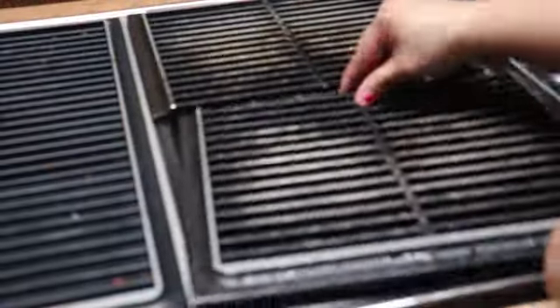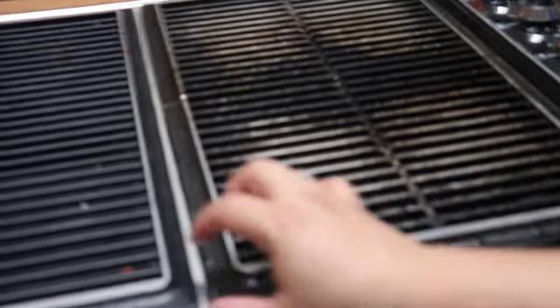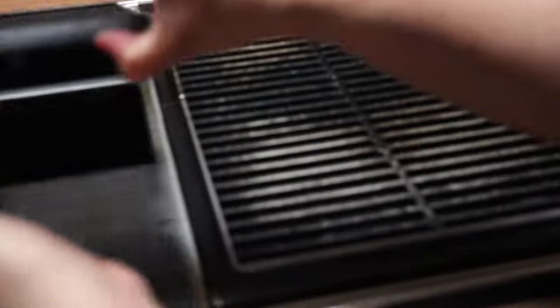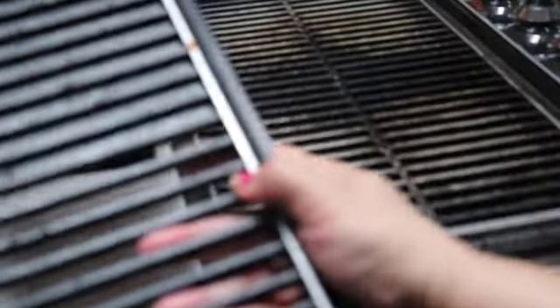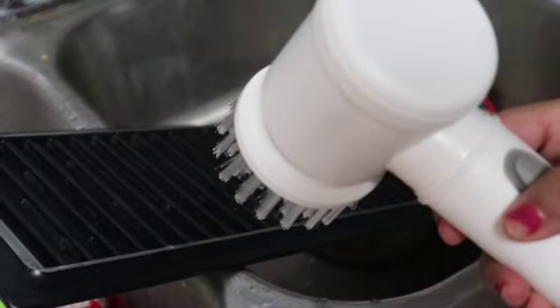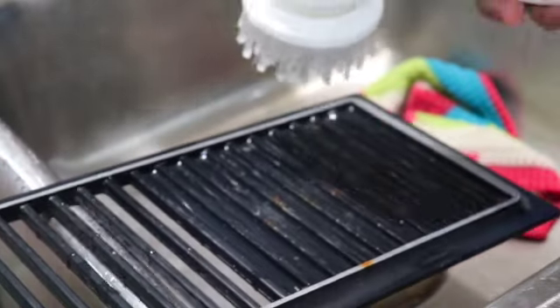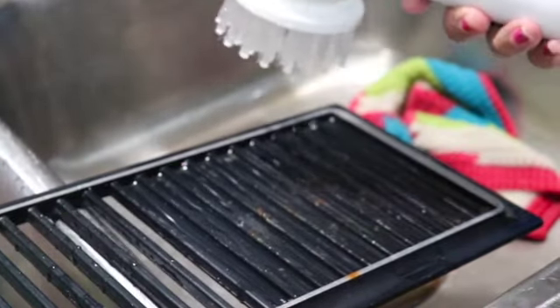I'll place those pieces back on. Moving over here — this is where the exhaust fan is, so we're going to lift this out. Again, this is full of crumbs and all sorts of stuff because we just made some food. You can see all sorts of stuff on there. This is where I'm going to use my electric cleaning brush — we're going to try it out and see if it works. Let me wet that down first.